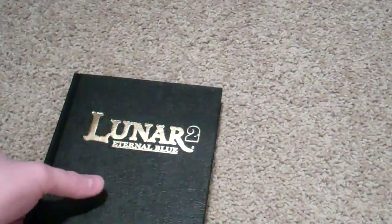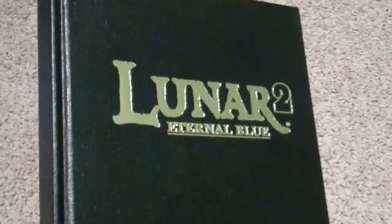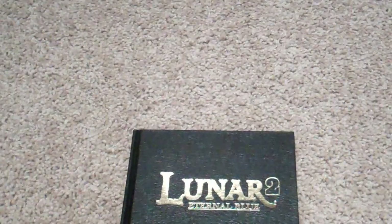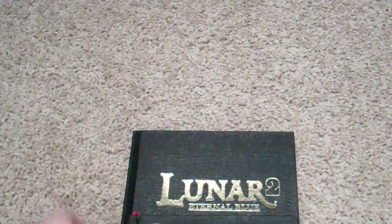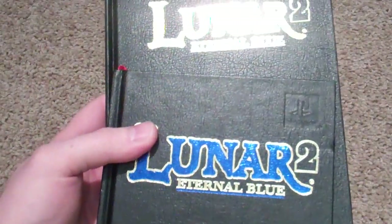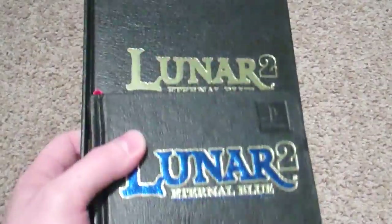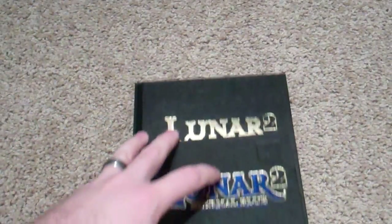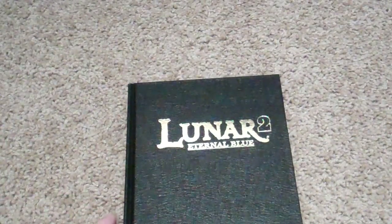I'm going to take as good care of this as I can. When you bend these things the opposite way, the crease will get very easy to tear. The cover has that nice embossing, like you do on the manual — not as fancy as the manual, but still very nice. Same kind of binding there. Let's take a look through this.